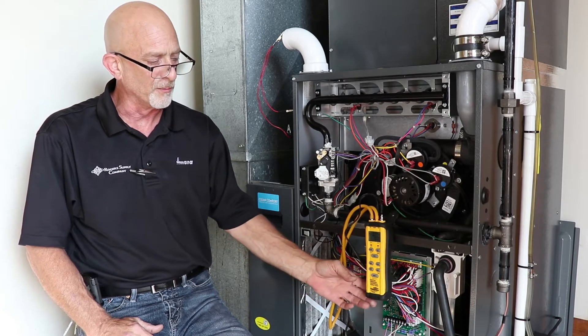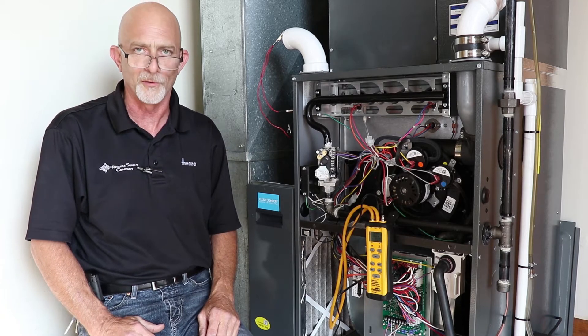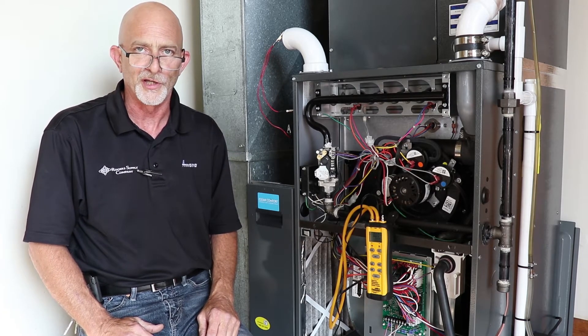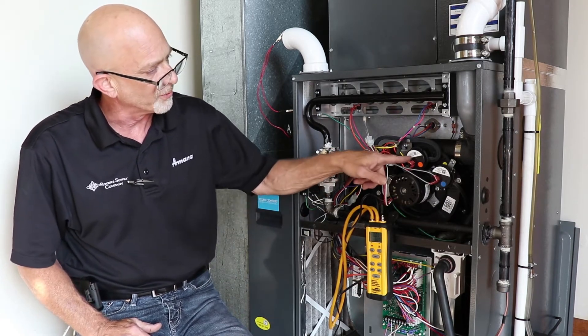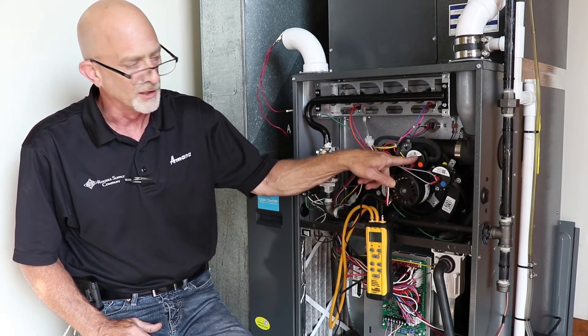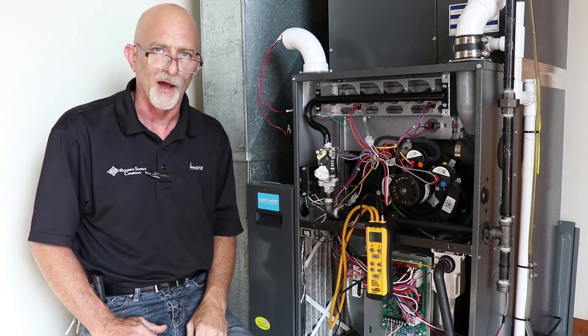Today we're going to use the Fieldpiece SDMN6, which will actually check a pressure switch opening and closing by pressure, so you'll know exactly if that pressure switch is opening and closing. First, you want to look at your pressure switch to get your recorded value. This particular one is a negative 1.15 inch water column.